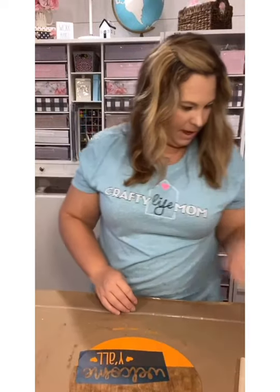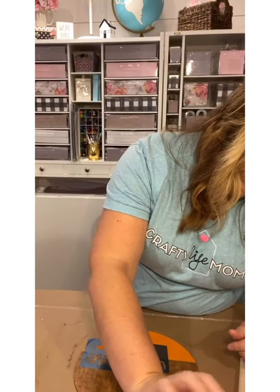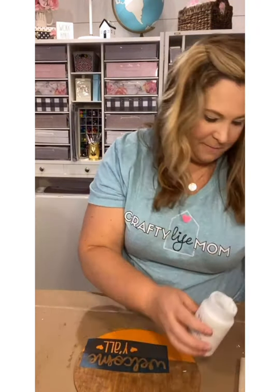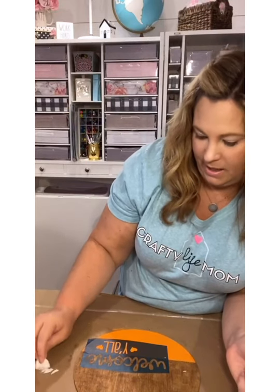The next part is to paint the stencil in whatever color you're going to use. I'm doing white Waverly chalk paint. I'm pouring out a little bit — this one's near the end of its bottle so it's thick; I might need to add some water. I'm taking my little sponge and dabbing it into the paint, then dabbing off the excess so I don't drop it onto my sign all at once.